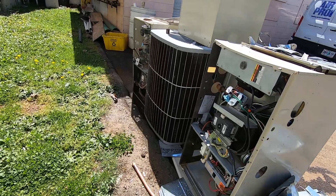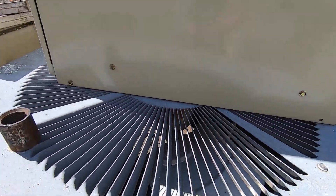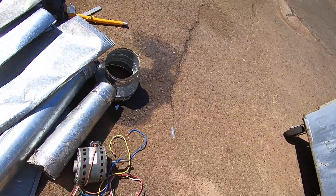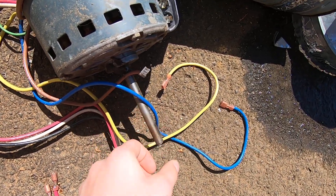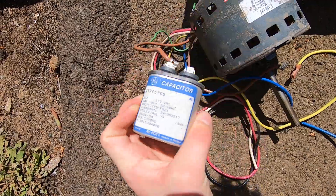I'm sad to see that this poor Carrier got scrapped — this is from 1995. Here's another blower motor right here. Capacitor — 5 microfarads.